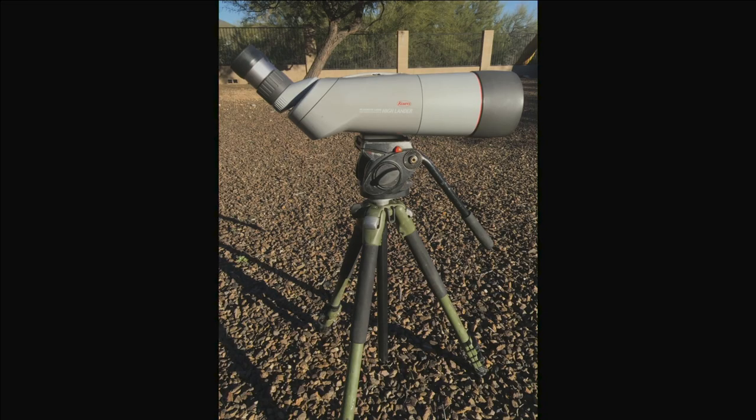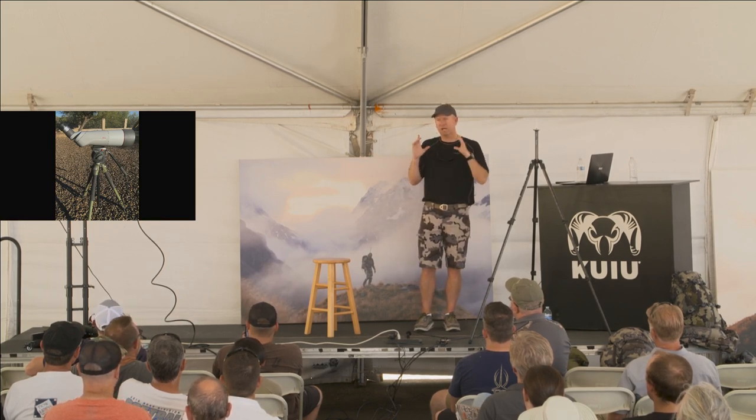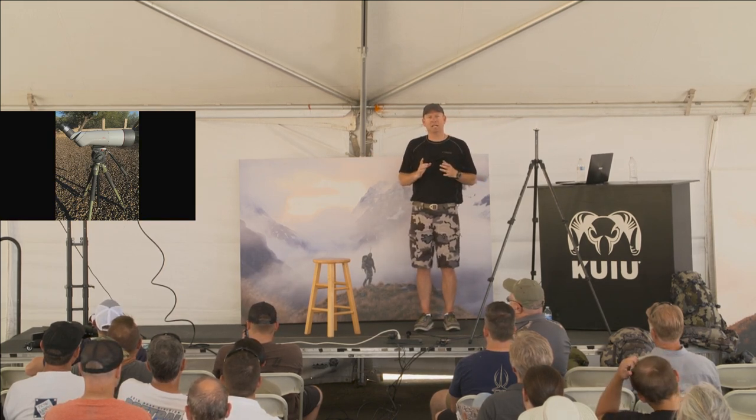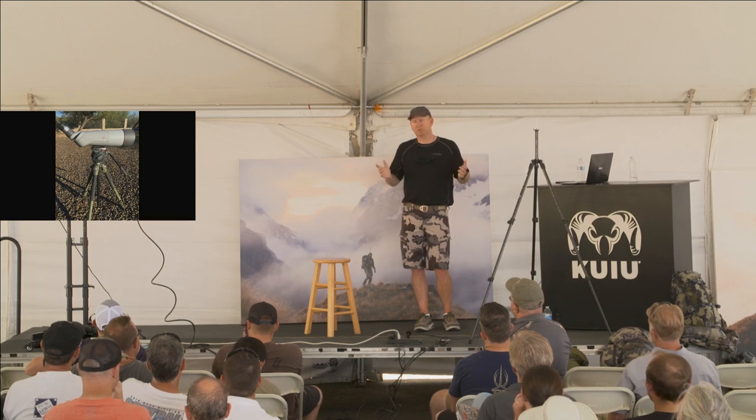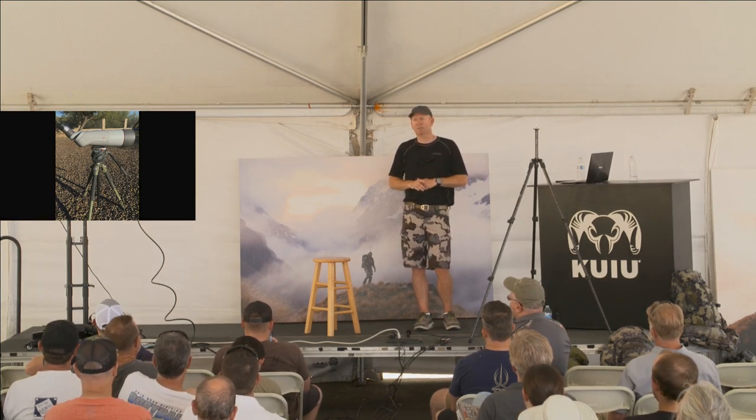Those are the 32 power Koas by 82 — 32 on the ocular, 82 on the objective. Those weigh 14 pounds, and that tripod weighs about 14 pounds. I owned those when they first came out and had them for about 5 years. Optically they're a phenomenal glass, but you're starting out with 28 to 30 pounds including the head — about 30 pounds in your backpack before you even start. The more I carried those, the more I was hoping for something lighter.